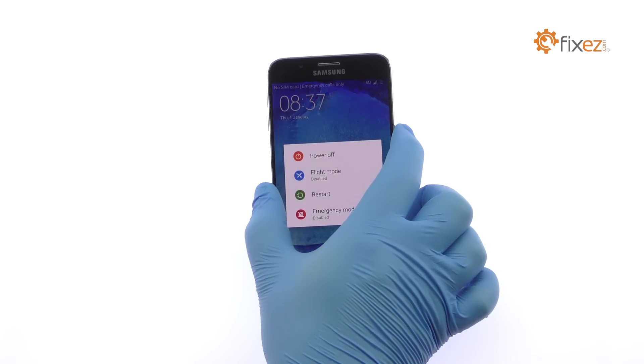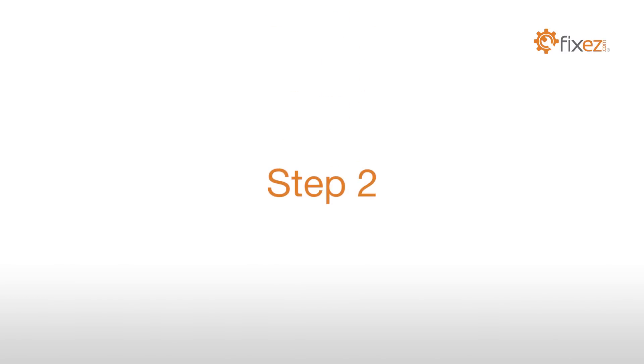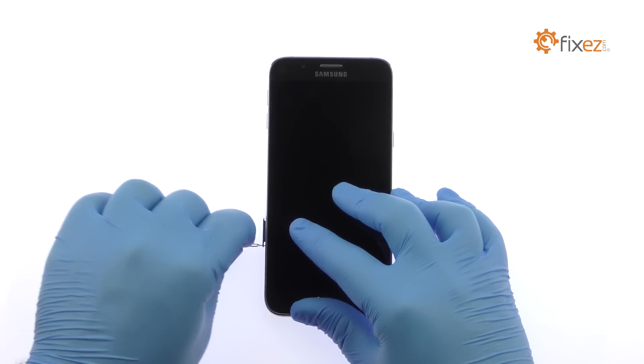Power down your Samsung Galaxy A8 smartphone. Remove the nano SIM card tray and micro SD card tray.